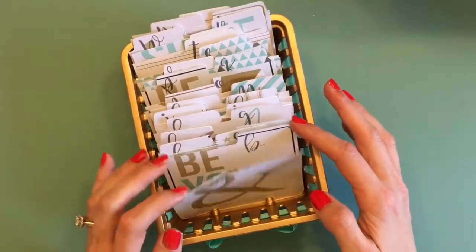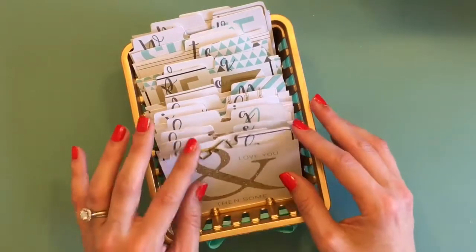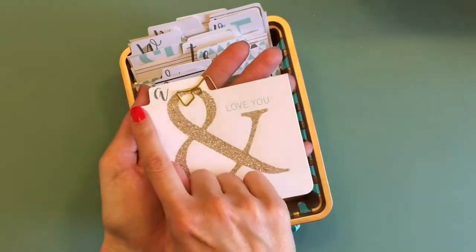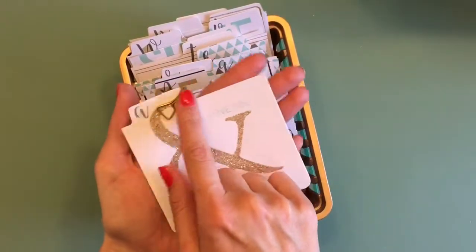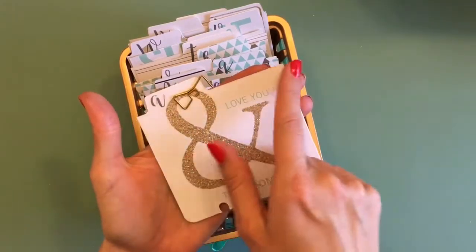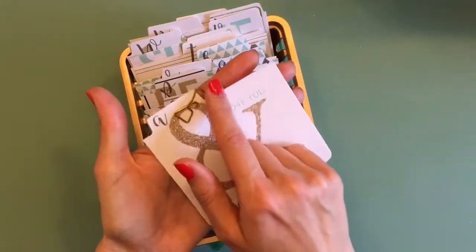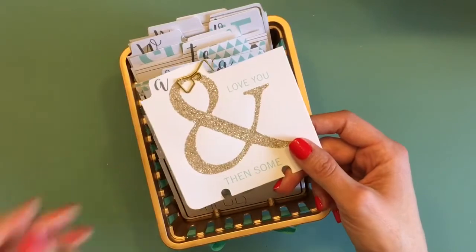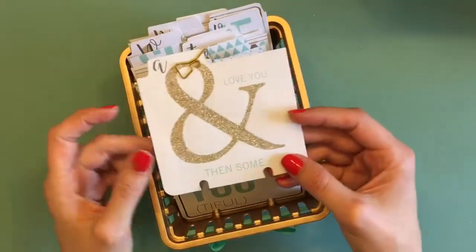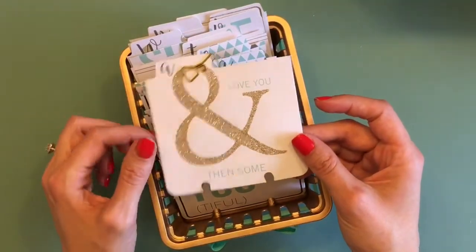I took these Teresa Collins journaling cards — let me just take one out. I have a file folder tab die, and I took that die and made a cut across the top borders of all these journaling cards. You can also just cut this by hand if you wanted to, or you can create a template to do the rest of them. If you want information on how to do that, just let me know down in the comments below this video.